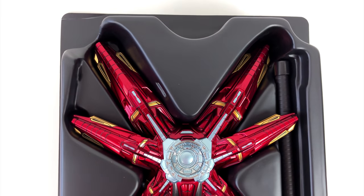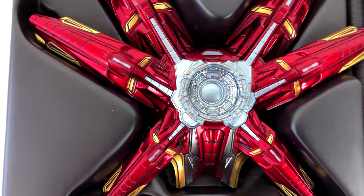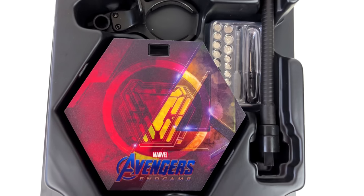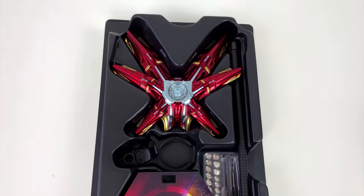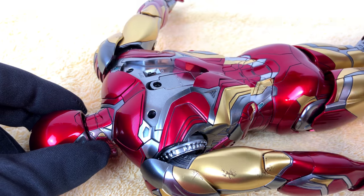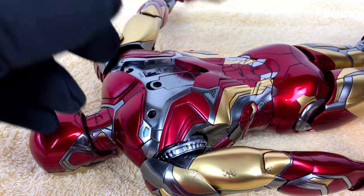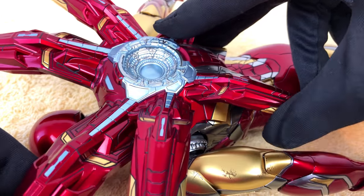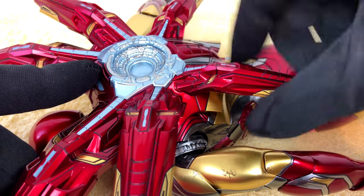And then there is the Nano Lightning Refocuser — yes, seriously, it's not a name I made up. It's really called like this in the manual. Whatever the name is, if you saw the movie you know you don't want your Iron Man to come without it. So let's attach it to the figure. This is also one of the pieces that is not die cast metal, and here you can really see it. But at least for me this is a very important accessory, so I just have to accept it.